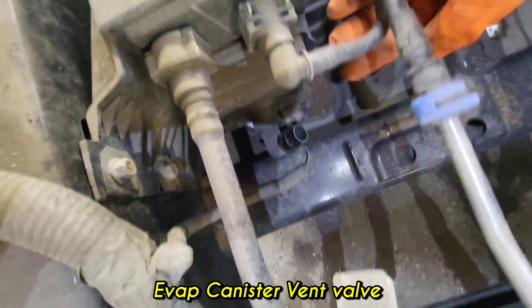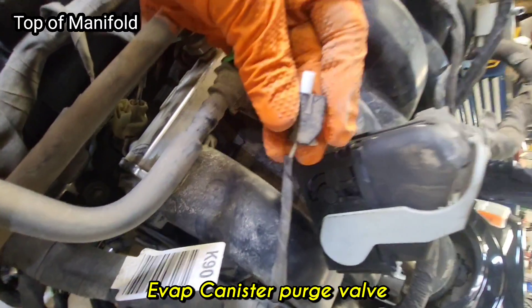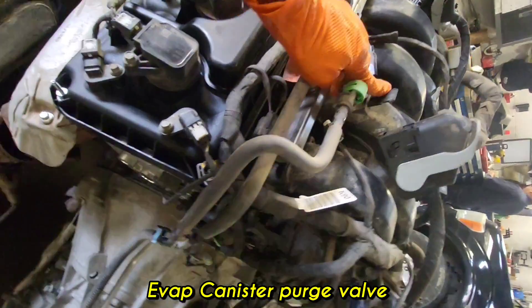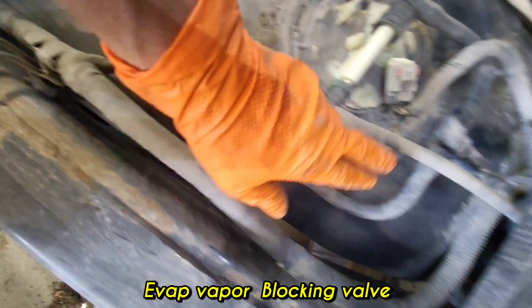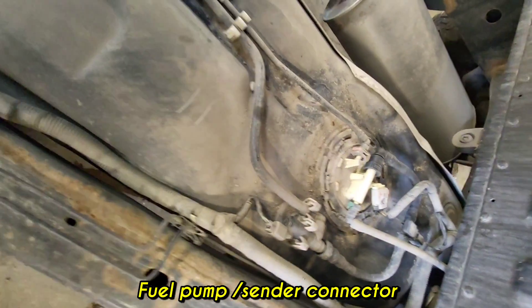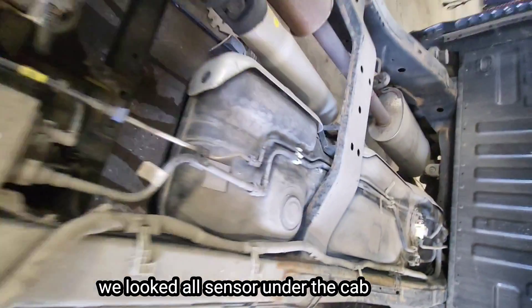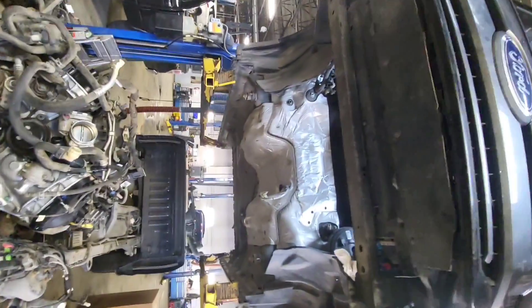There is the EVAP canister and the canister vent valve. The canister purge valve is located at the top of the engine — here is its connector and purge valve location. The canister connects to the fuel tank. There is also the rollover valve, the fuel tank pressure sensor, and the purge pump connector. To service the fuel tank pressure sensor and purge pump, you need to drop the fuel tank assembly.